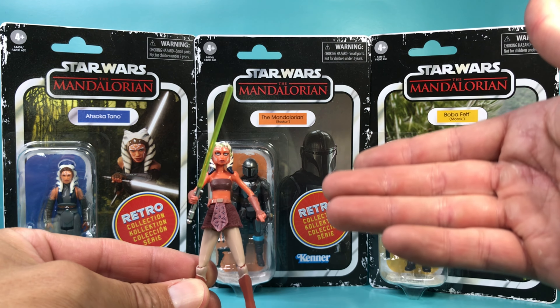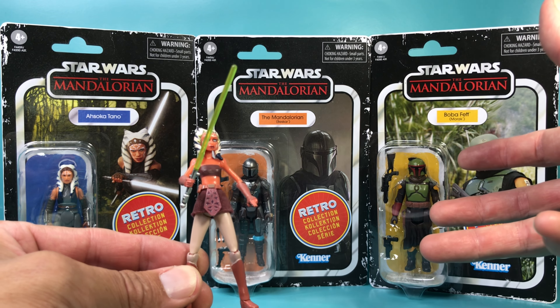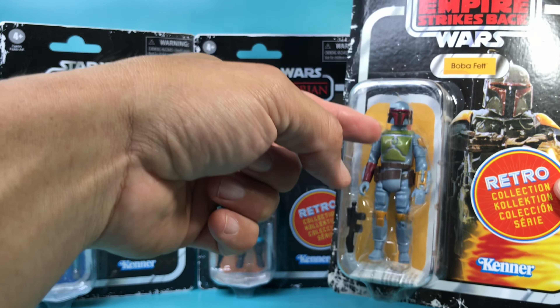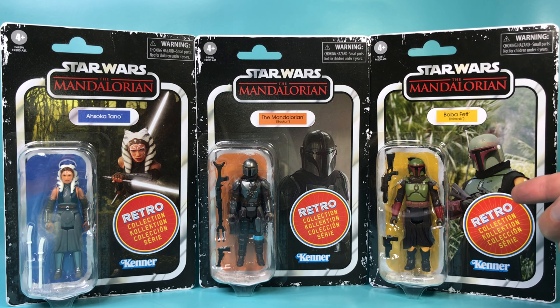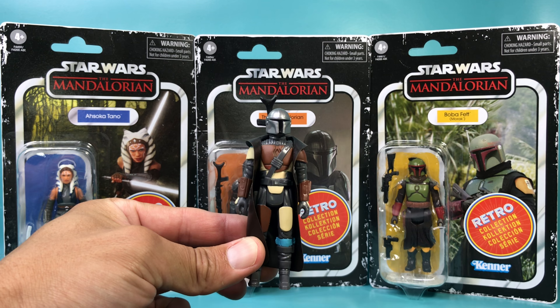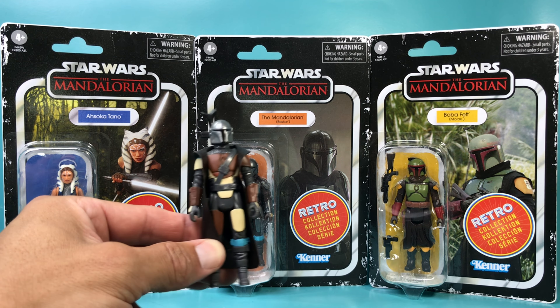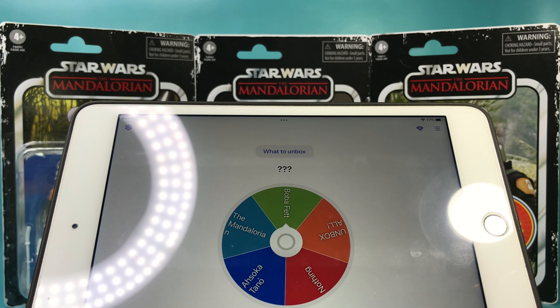I have an Ahsoka Tano — it's the Clone Wars Ahsoka Tano and it just doesn't fit the rest of my display collection. I got a couple of Boba Fetts: one is the Rocket Fire Boba Fett and then there's this one. I actually like this Boba Fett even though many Star Wars fans don't. I also have a Mandalorian from Series 1 — I didn't know they were going to make a Beskar Mandalorian Retro Collection figure, so I unboxed that one. That's where this game helps me out — I put all the figures on a wheel and now I'm going to spin to win.